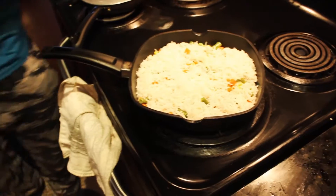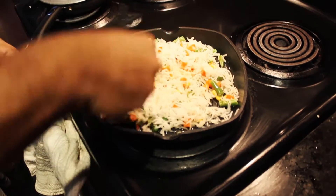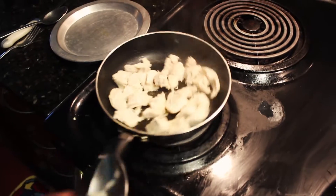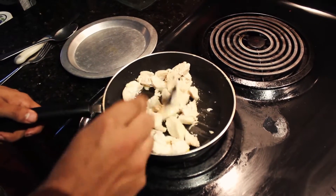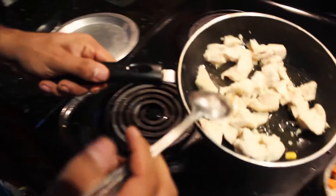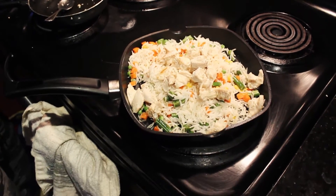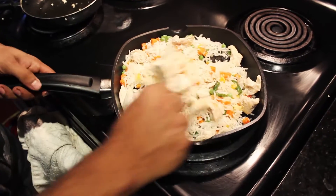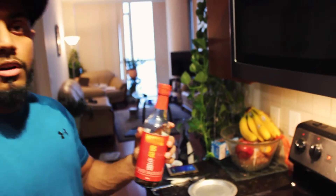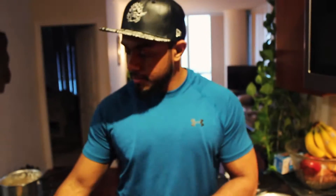The rice and all the veggies are cooking. Keep stirring it. The chicken breast is done cooking, so I'm going to add all the chicken to this. Someone is calling me during production — not a very good sign. I have to mix it up. Now I'm going to add soy sauce for more flavor — just a little bit, not too much. And I'm going to keep stirring it.